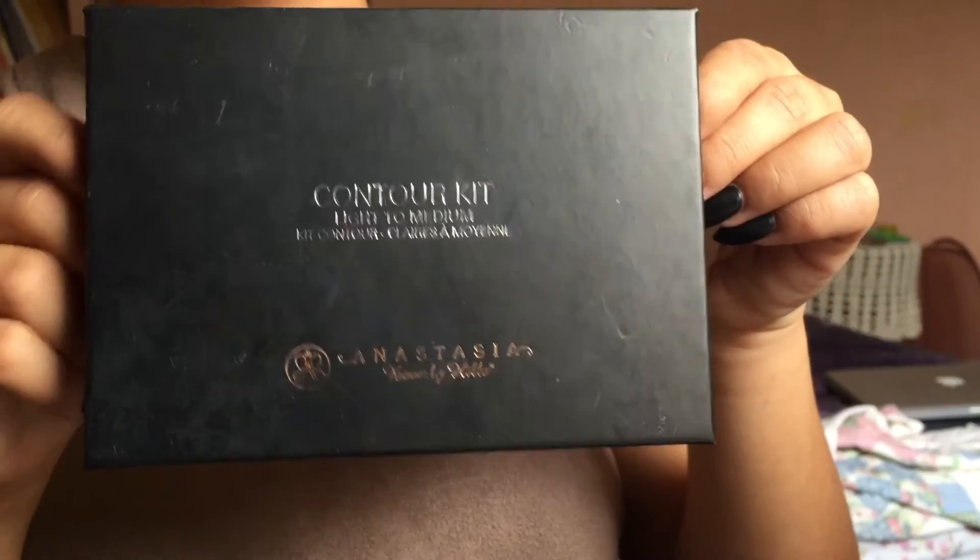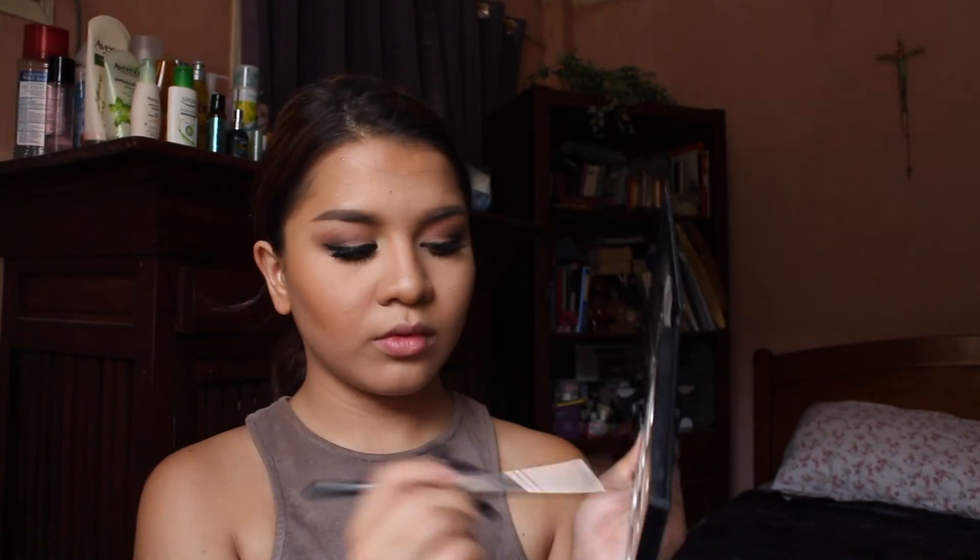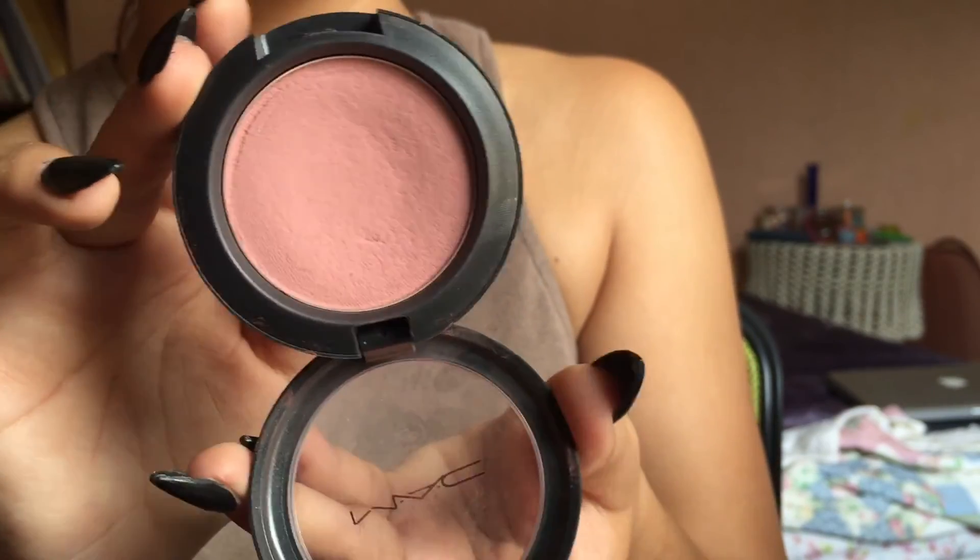Now I'm going to be bronzing my face with the Too Faced Chocolate Soleil bronzer, applying this on my cheekbones, temples, and jawline. Then I'm mattifying my face with the Rimmel Stay Matte powder on the center of my face where I highlighted. I'm taking the Anastasia contour kit and chiseling out my cheekbones using the elf contour brush, which I love — it really does the job. With a smaller brush, I'm contouring my nose and also putting the contour color under my lip to give it a more pouty look.